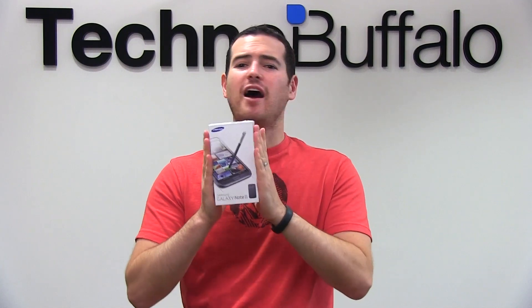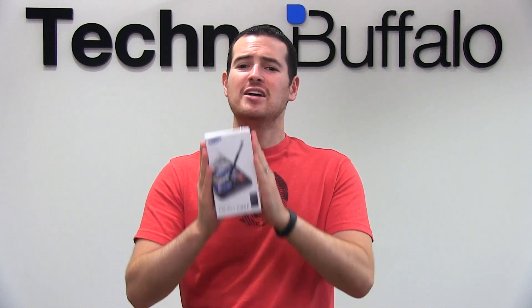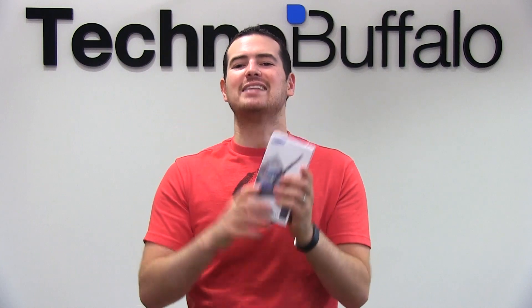What's up, everyone? John Rettinger from TechnoBuffalo here with an unboxing of one of the phones I am most excited about this year. This is a sequel to the extremely popular Galaxy Note — it's the appropriately named Galaxy Note 2. It brings a 5.5-inch screen, a quad-core Exynos processor, 2 gigs of RAM, Jelly Bean out-of-the-box, HSPA+, LTE, and all kinds of latest and greatest super phone hotness. Let's go ahead and open this big boy up.